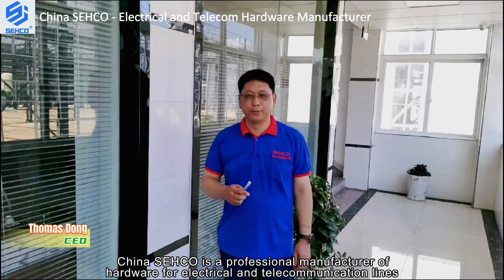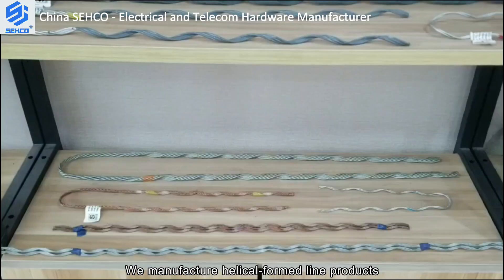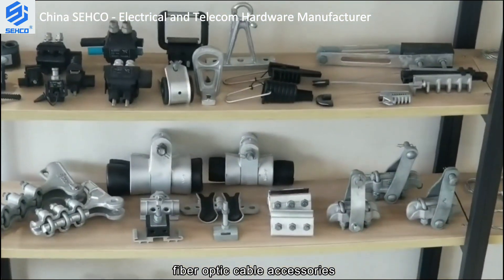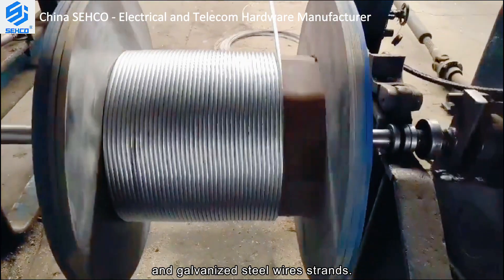Welcome to China Seco. China Seco is a professional manufacturer of hardware for electrical and telecommunication lines since the year 2005. We manufacture helicoform line products, pole line hardware, fiber optic cable accessories, electrical power fittings, and galvanized steel wire strand.